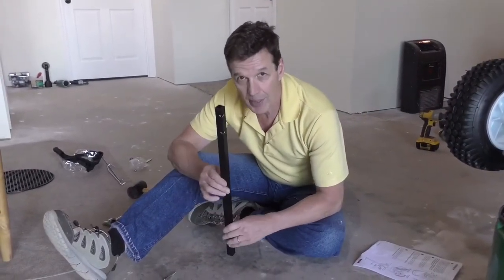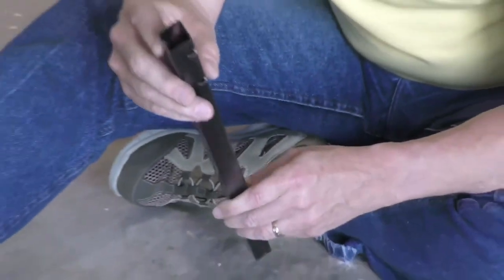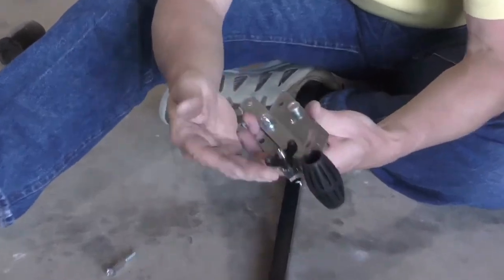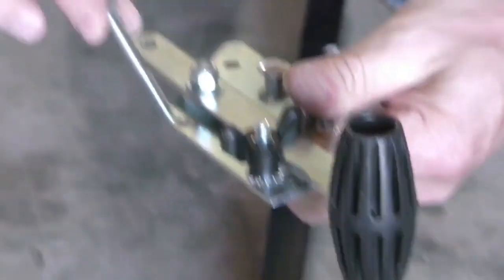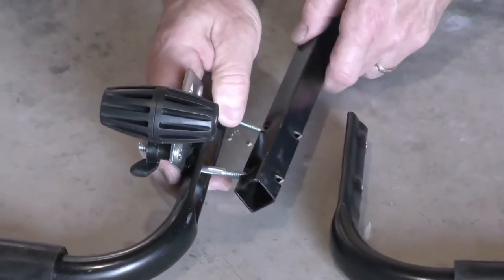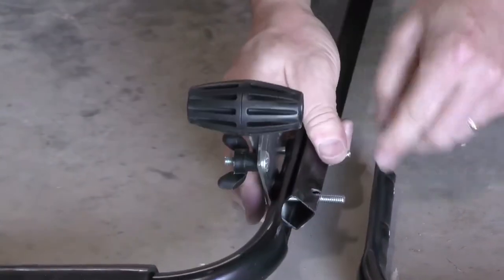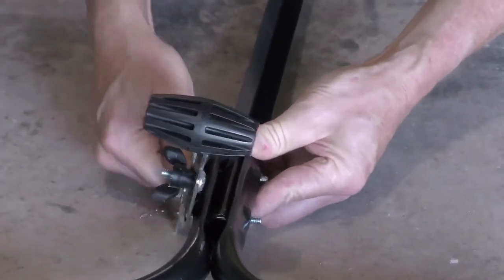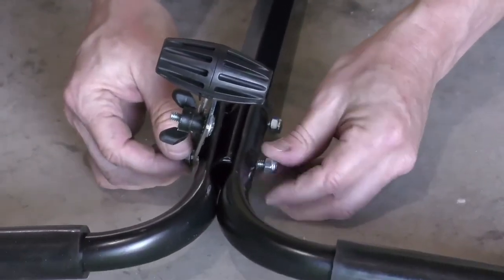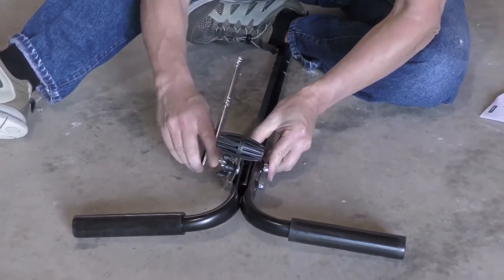Next we're going to install the handle assembly. This is the main shaft. You're going to take the end where the holes are drilled closer to the edge compared to the lower assembly — you want to take the one where the holes are drilled up towards the top. Lay them out next to the two handles. You're going to take your gauge and the assembly to the outside, the lever to the outside. Stick two two-inch bolts, which are the medium-sized bolts, through the handles, then through the main shaft, then through the other side. Assemble your lock nuts. For this portion you can go ahead and tighten those up right away — a 7/16-inch socket and wrench is all you need.